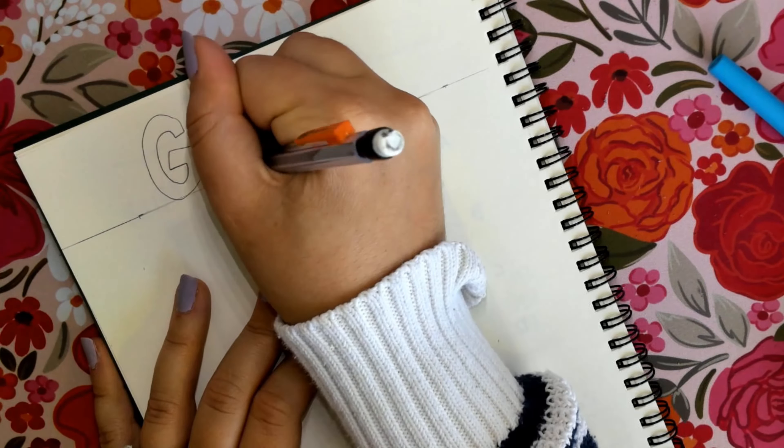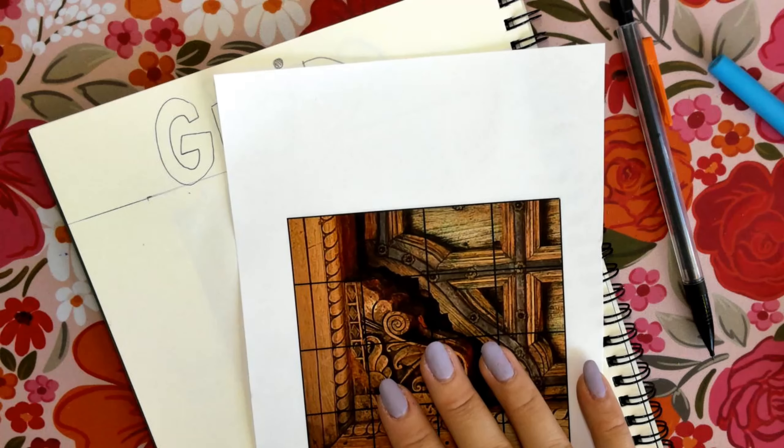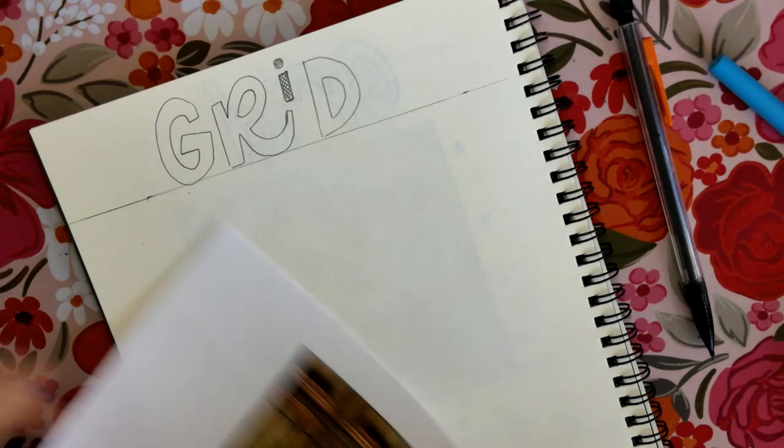Next, there are going to be many different pictures on your table. You are going to grab one that you might want to draw and you are going to cut it all around.